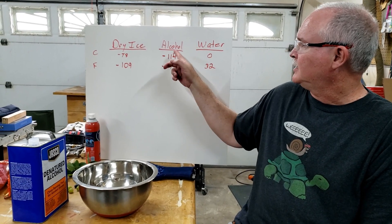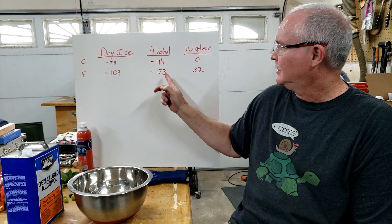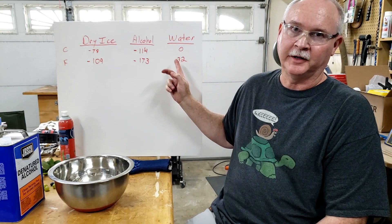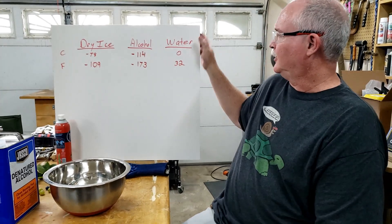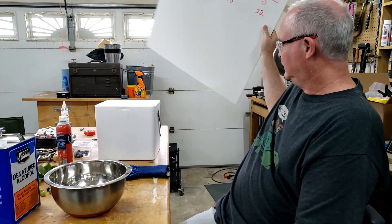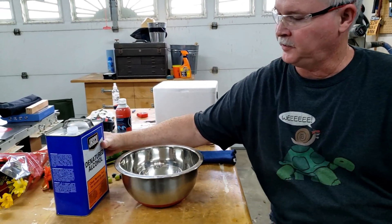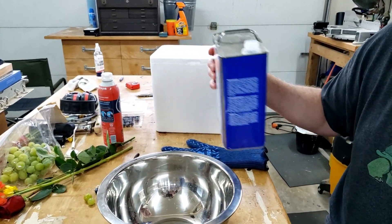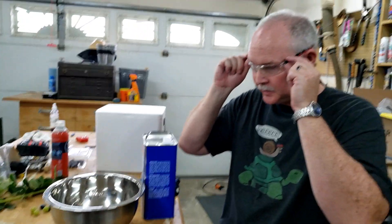So what you can do is get this so cold that it doesn't freeze, but anything with water in it will freeze fairly quickly because it's so cold. I've got a little bit of dry ice back here in this container, and I'm going to fill this bowl with some denatured alcohol.